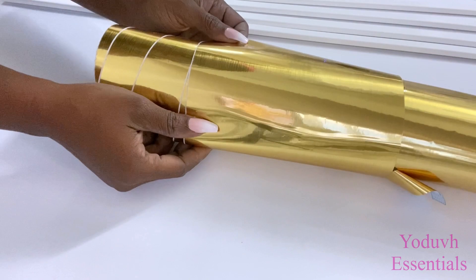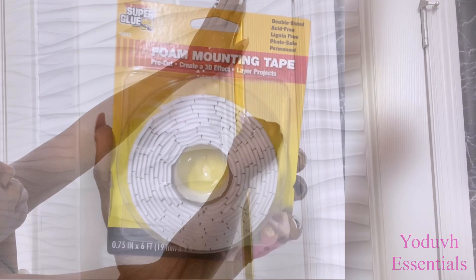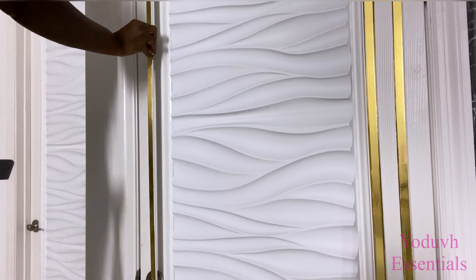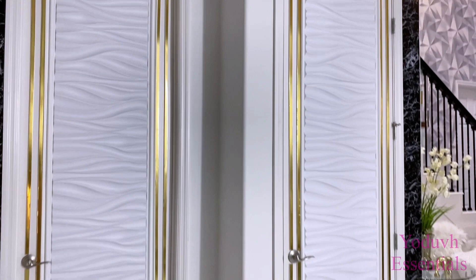I'm going to be covering the trims with gold contact paper — the link for this is going to be down in the description box below. I'm not so sure about this one either, so I'm going to be mounting it with a Dollar Tree mounting tape. I love the way the doors look now — they have a unique look with the 3D panel.